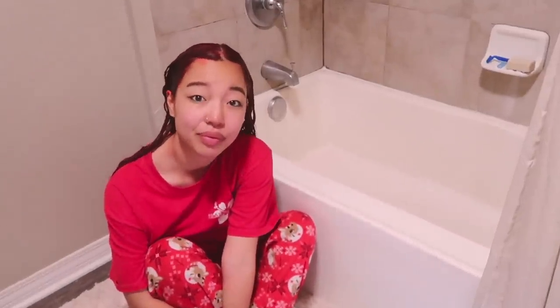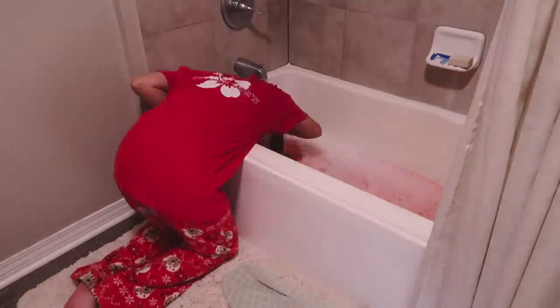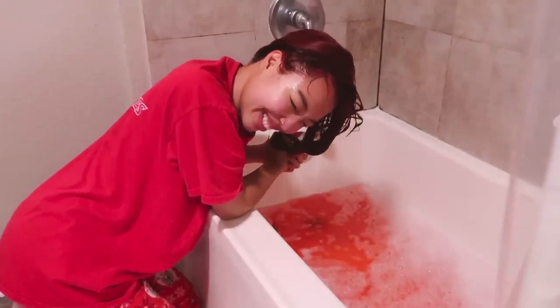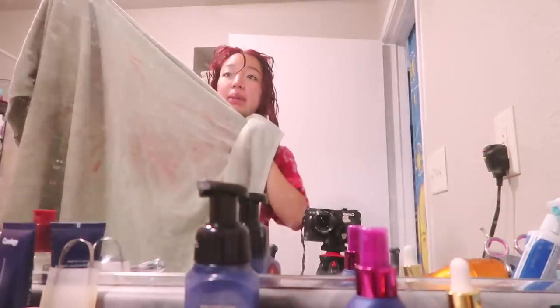I don't like the smell — a lot of people said it smells like grapes, but it smells so nasty to me. Now I have to rinse it all out under cold water. It's midnight and I'm about to dunk my head into cold water — okay, it's not that bad. That was a workout. My bathtub looks like I murdered someone. I dried my hair — the water's not completely clear but I've been going at it for 20 minutes. It's red and so is this bathtub, baby!